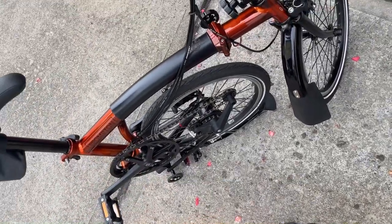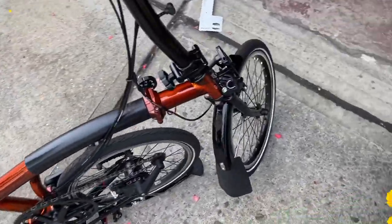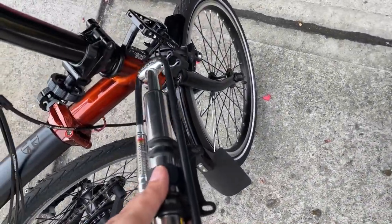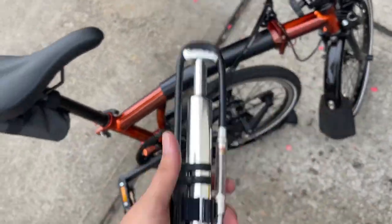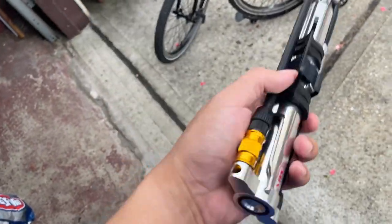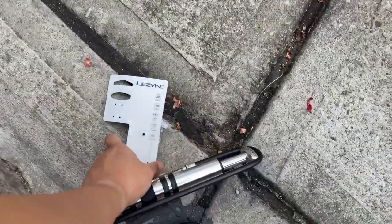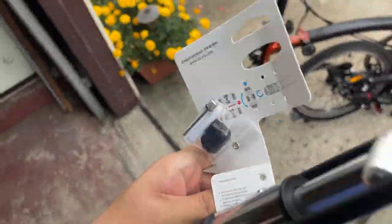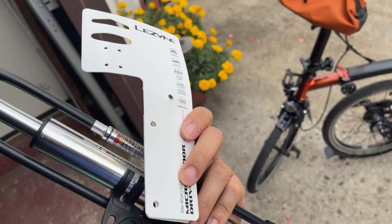I'll probably just put a bag on the carrier block or something. I'm definitely happy with this purchase — at least it'll replace the big pump at home. Most likely I'll leave this in my car, keep the Brompton pump on the bike, and have the big pump at home. Not bad — I recommend it, with ten minutes of playing with it. Lezyne — whichever way you say it — cool.